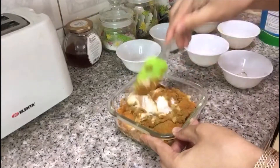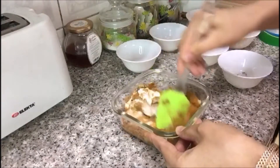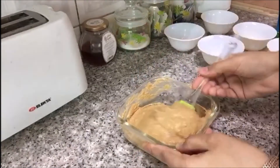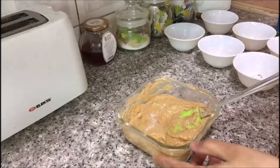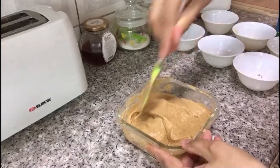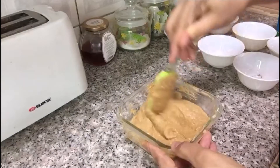We have to mix it and make a batter. Our batter is almost ready — you can see the texture. Now in this I'm going to add some salt; you can add according to your taste. Here I'm adding half a teaspoon of salt.